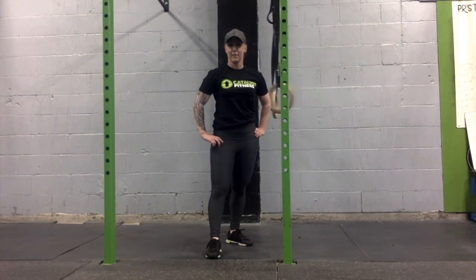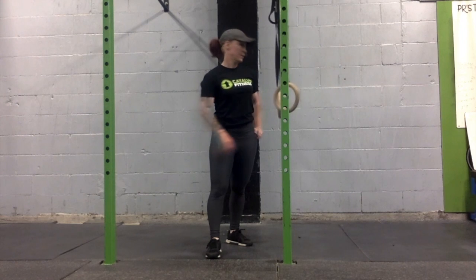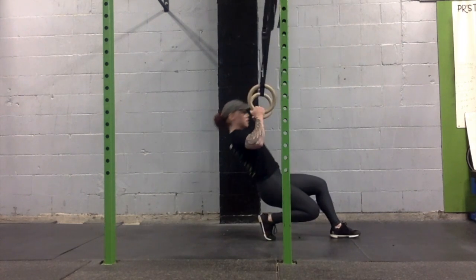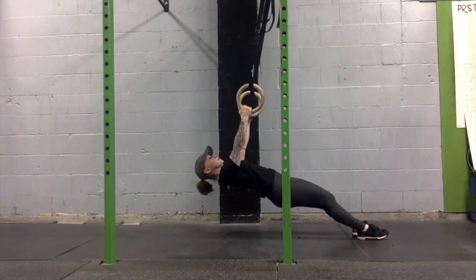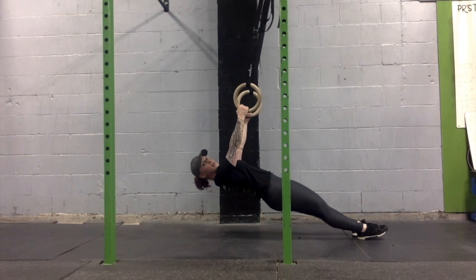The ring row is used to develop upper body pull strength and to develop strength towards the full pull up. To execute the ring row, we position our body so that our shoulders are directly below the rings. We have a nice straight line, keeping our hips in line with our shoulders and our ankles.